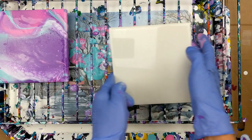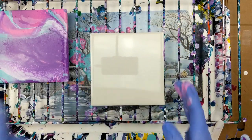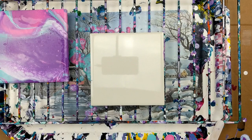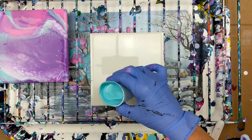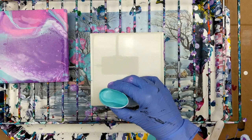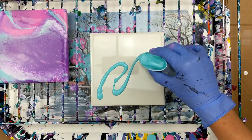So now what I'm going to try to do is a swipe. I'm going to try a swipe with this without any silicone in it. Since it's supposed to promote some cells, we'll see what happens. I'm just going to kind of randomly put it on here.